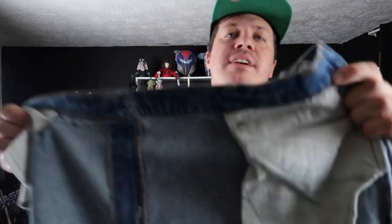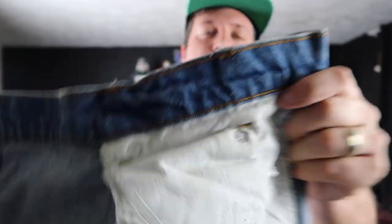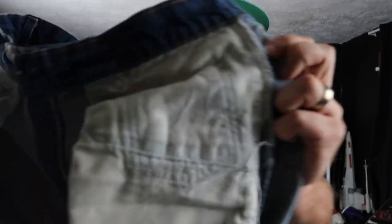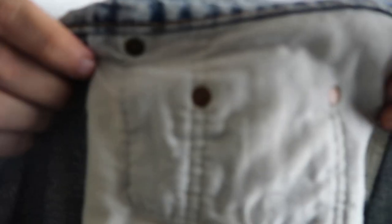Turning these jeans inside out, you'll notice the rivets are silver — probably a cheaper nickel or steel type rather than the traditional copper brass color. The red tab 505 actually also has the same silver-colored rivets, but later models would go back to the more standard brass copper colored rivets.